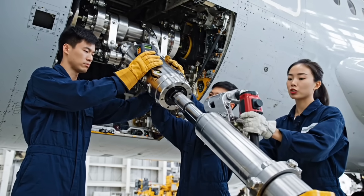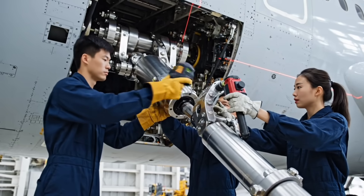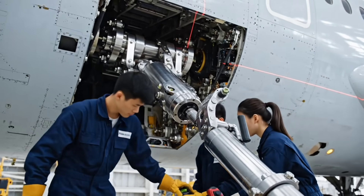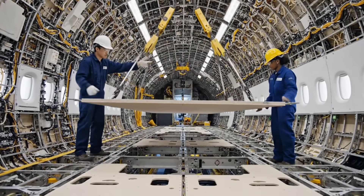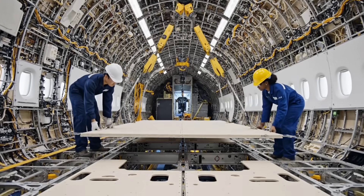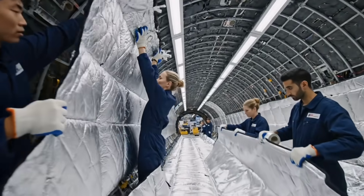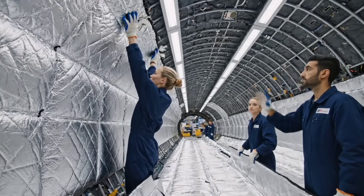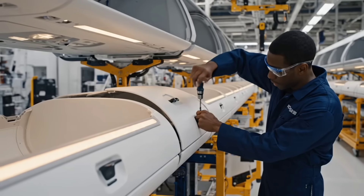Hydraulic line clear to connect. Pin set. Pin secured. Drop the alignment pins. Row 15 clear. Move to the ceiling. Latch integrity clear.